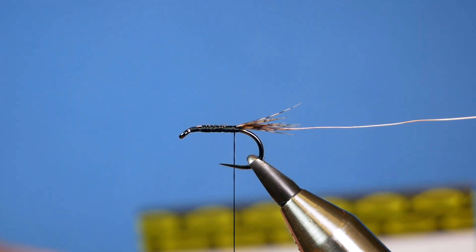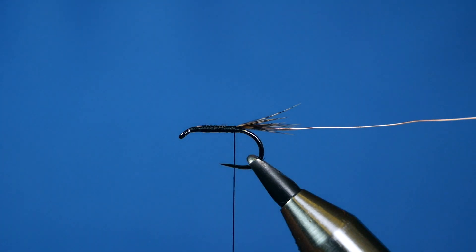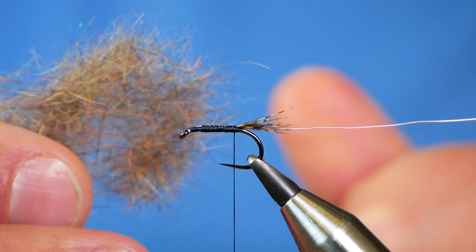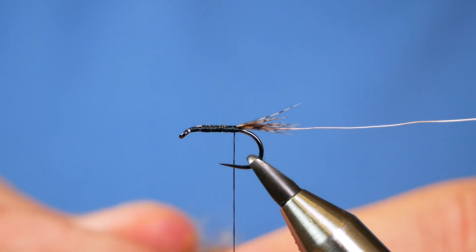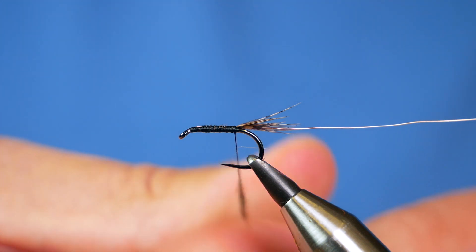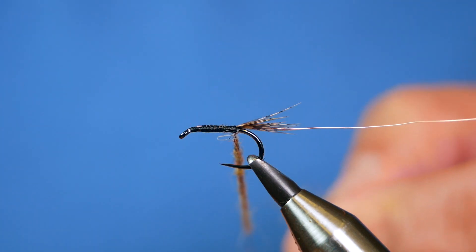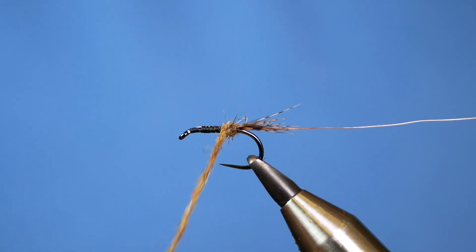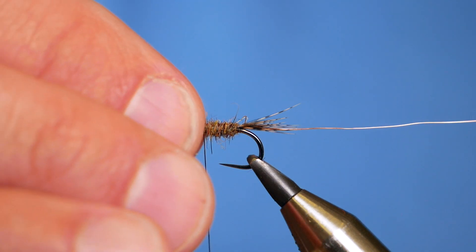The dubbing I'm going to be using is my old favourite — it's from Troutstalkers and it's the Natural Boosted. If you follow the channel you'll have seen this many times; it's my favourite dubbing, a natural dubbing and it's superb. So I'm just going to take a very small pinch of that — you don't need much — and dub that on. It's a really nice natural dub. I don't want too much, but enough so that when I come up the body I can get my dubbing brush in there and really fluff it out. I'm going to stop there at the thorax area.